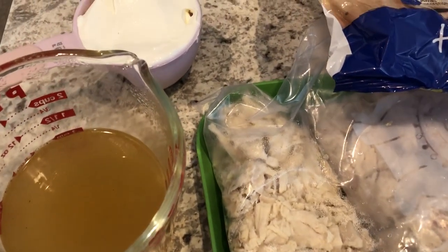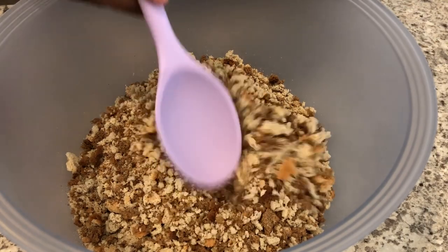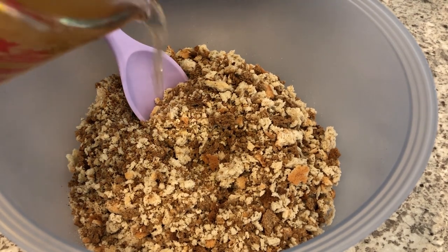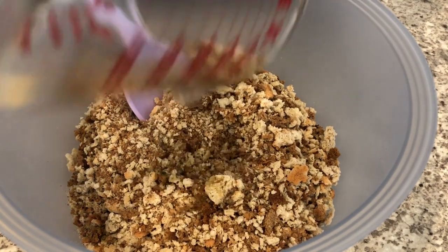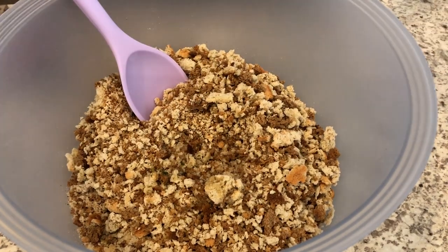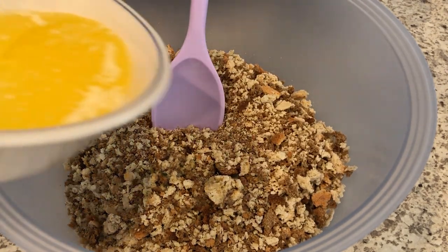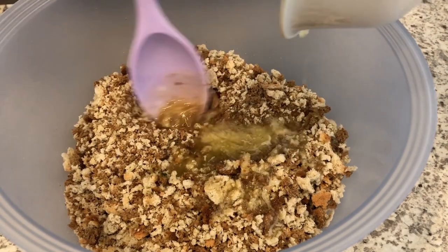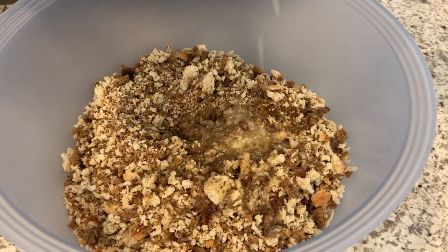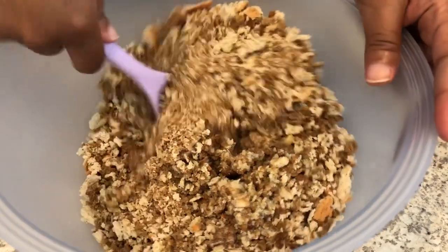I'm starting with the stuffing portion. I'm using the entire 12-ounce bag — the recipe calls for 8 ounces, but 4 ounces didn't seem like enough and I didn't want to put the rest back in the pantry. I'm adding in my chicken broth and butter — the recipe calls for margarine but I prefer butter. I'll make sure to leave the recipe in the description box. Then I'm just going to stir this up.